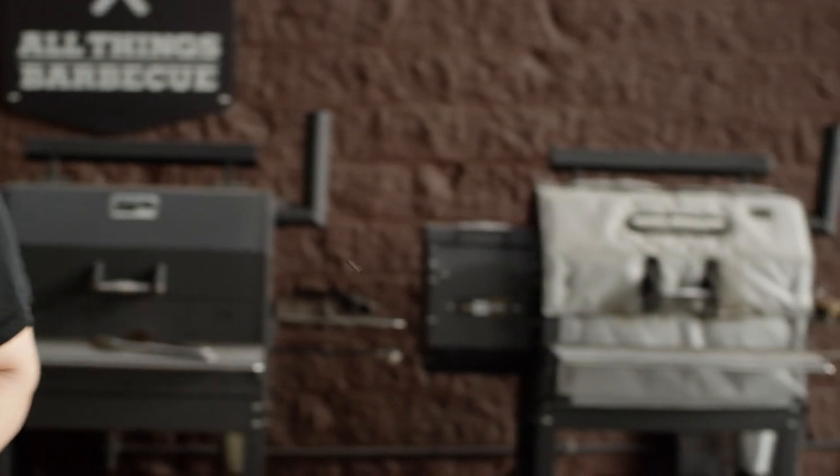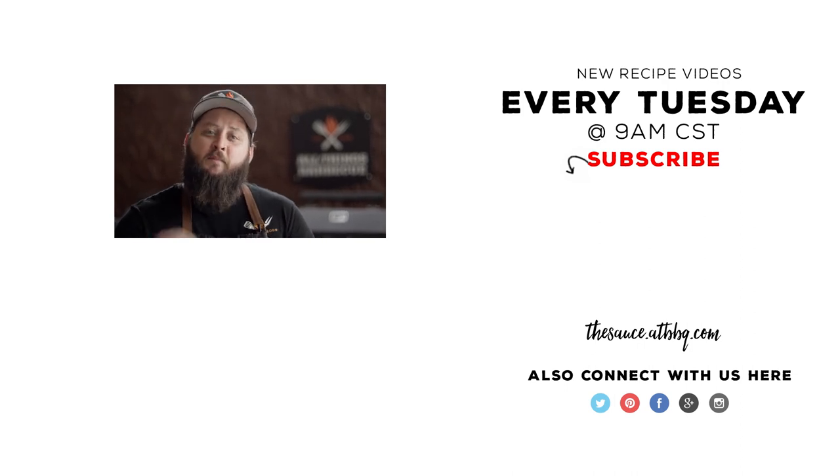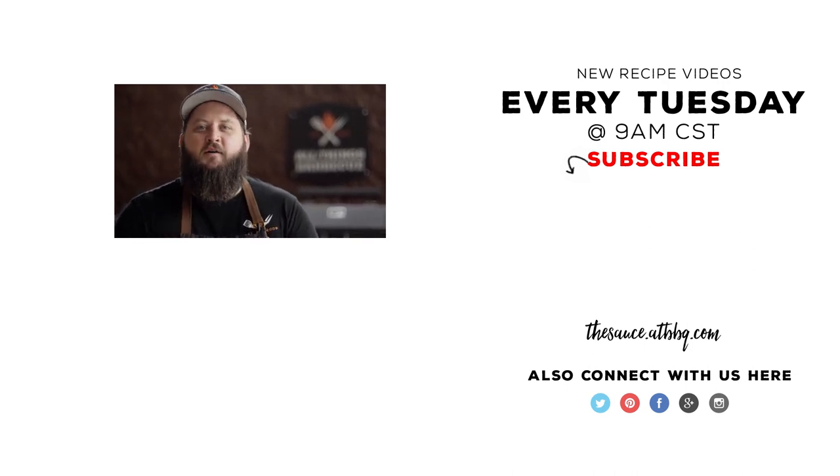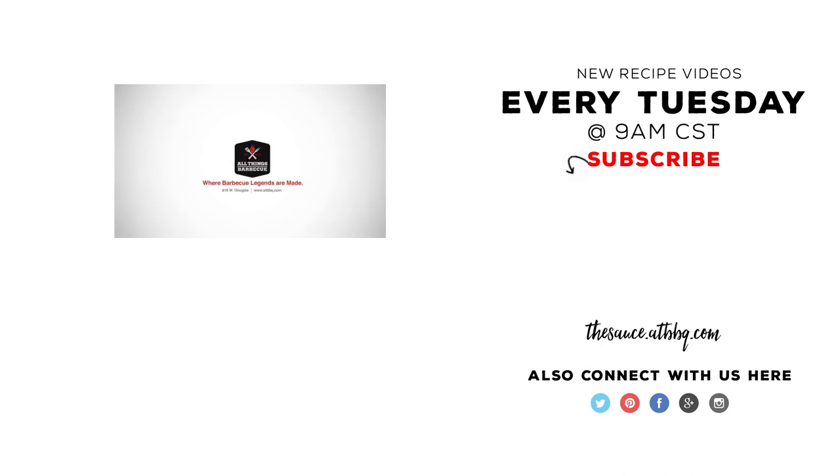Eat steak every day! Thank you guys so much for watching. Be sure to check out ATBBQ.com for all of the products featured in today's video. And don't forget to head out and pick up that July-August issue of Food Network Magazine. If you enjoyed the recipe, be sure to hit the subscribe button. And if you have any questions or comments, or there's anything you'd like to see me cook, let me know in the comment section down below. And let's be good to one another. For more recipes, tips, and techniques, head over to thesauce.atbbq.com — All Things Barbecue, where barbecue legends are made.